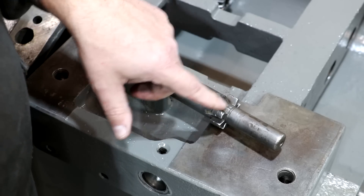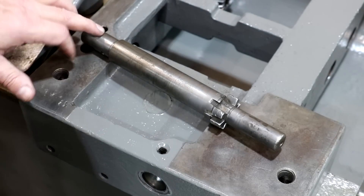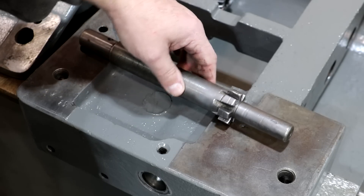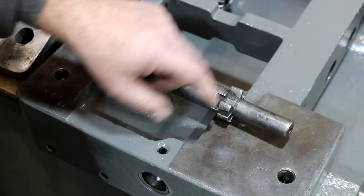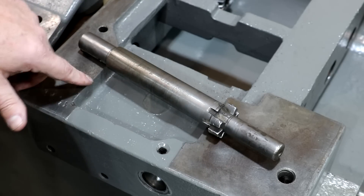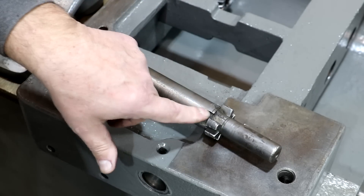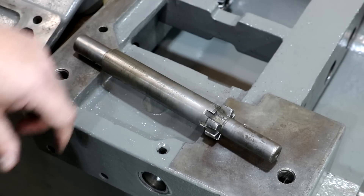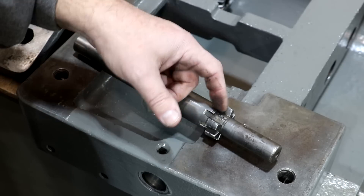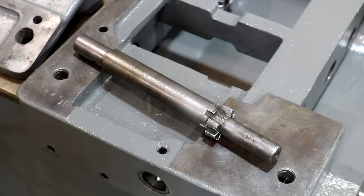I thought about just repairing this — I could weld that up, put some material back in there, machine it back out. That would be the easy thing to do, and honestly I think it would be an acceptable repair, but I think what I'm going to do is just make a whole new part. I feel like it'll be stronger and hold up better. A lot of these other teeth have a fair amount of wear on them as well, and we've already broken one tooth, so who knows how much longer some of these others will hold up. We're going to start out on the lathe and turn this thing out, then go to the horizontal milling machine and cut that spline. I've already cut a similar spline for the cross slide handle on this machine in a previous video, so I've got my tooling worked up already.